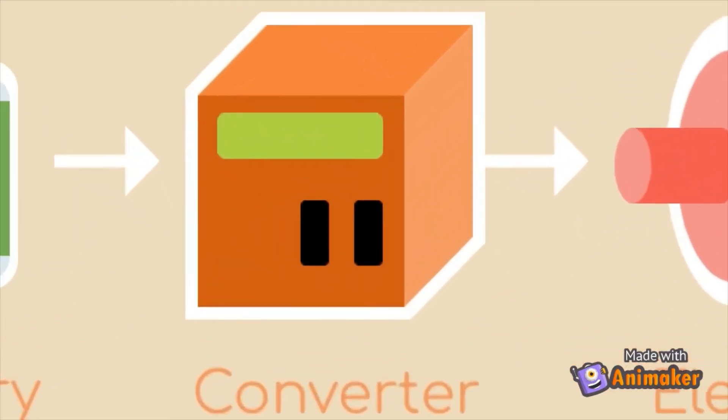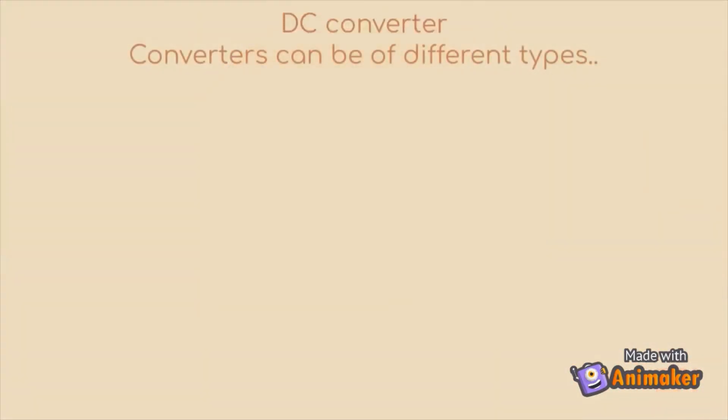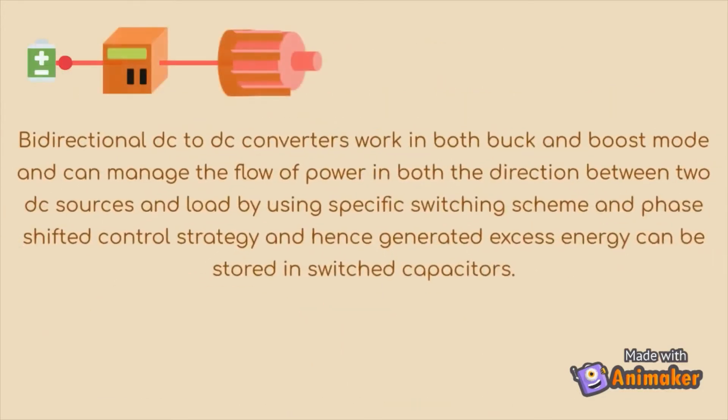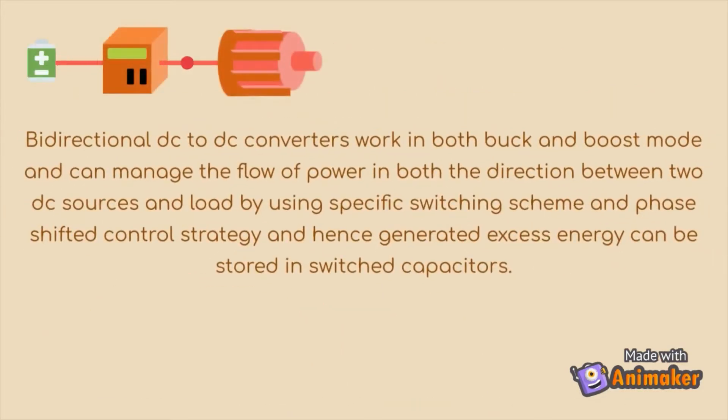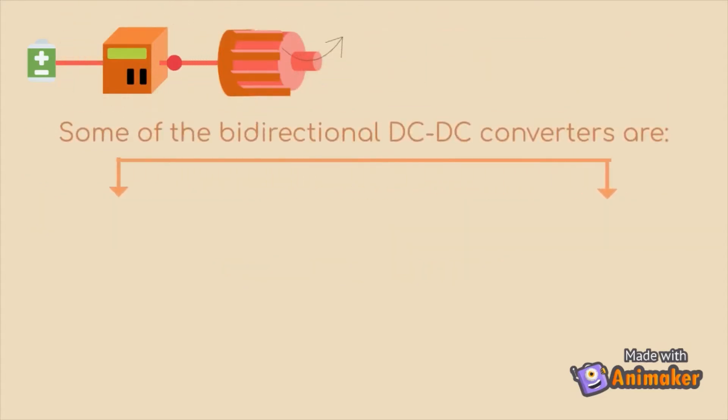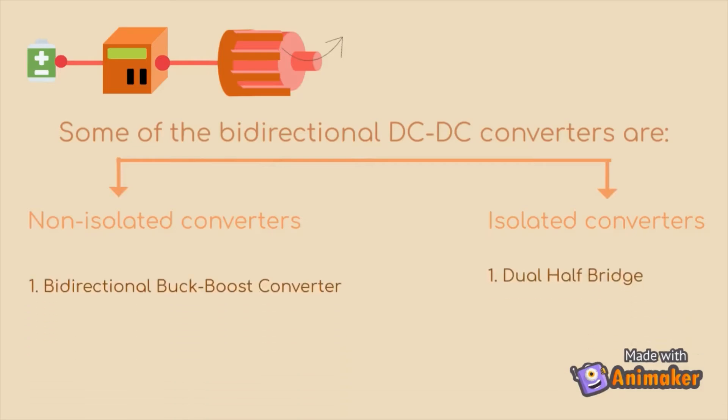Now let's focus on the converter. Converters can be of different types, and here we are going for a bidirectional DC-DC converter. A bidirectional DC-DC converter works in both buck and boost modes of operation. Some of the bidirectional DC-DC converters are isolated and non-isolated converters.